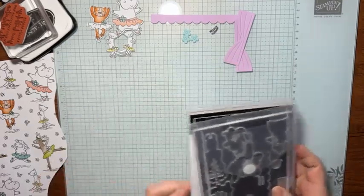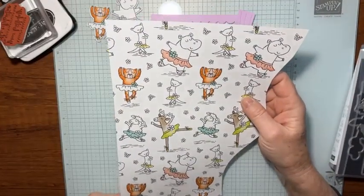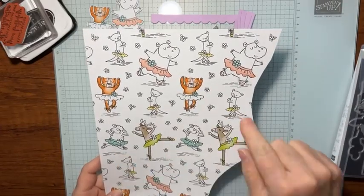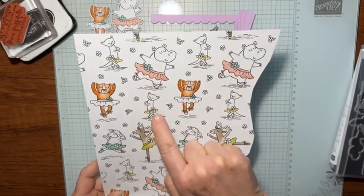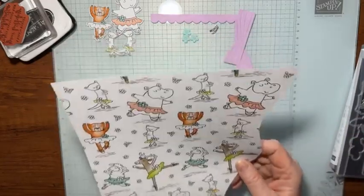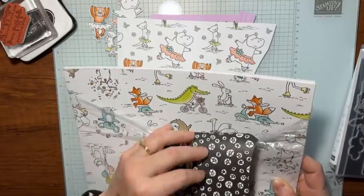I've done most of the work here for you. I've used the Zany Zoo designer series paper, and I had my brother scan and cut out as much of the designer series paper as I could, although he only cut out the big animals and then I had to fuzzy cut the little ones. I've done that in advance because the Zany Zoo designer series paper has all these little critters.